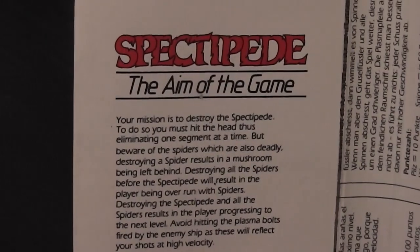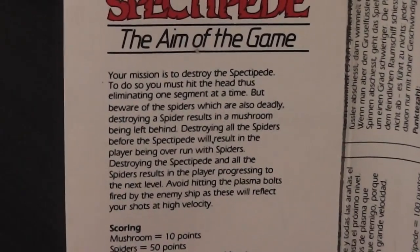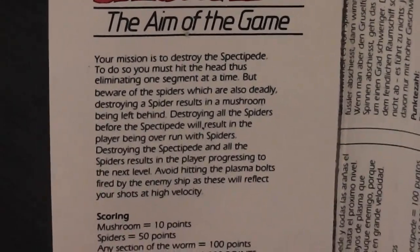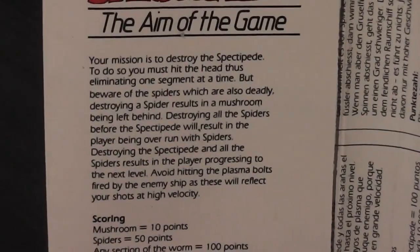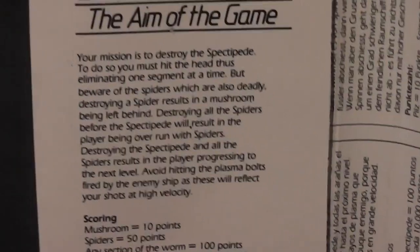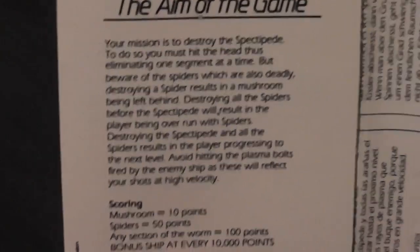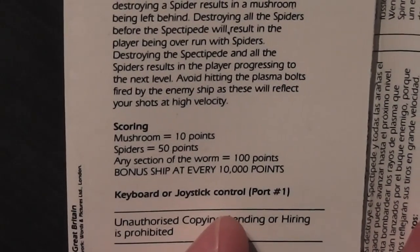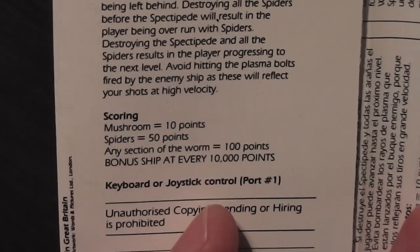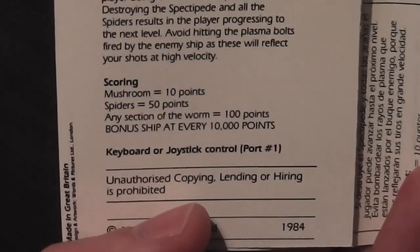Inside the packaging we've got the logo again and the aim of the game. Pretty straightforward: your mission is to destroy the Spectipede — to do so you must hit the head and eliminate one segment at a time. Beware of spiders, which are also deadly. Basically it's Centipede, pretty much. There are some scores listed for mushrooms, spiders, sections of the worm, and bonus ship details. Controls are keyboard or joystick, and the rest is just the same instructions in the usual foreign languages.